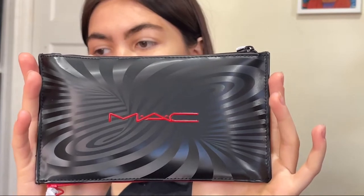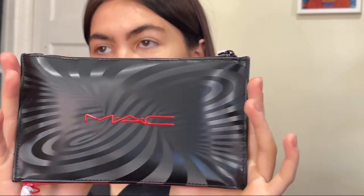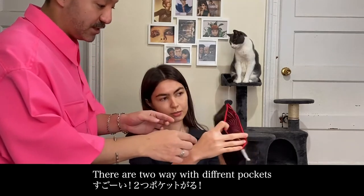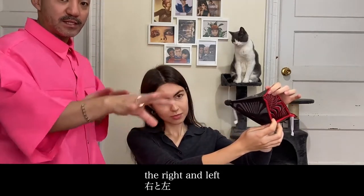The back is so cute. There's a two-way. Yeah, two-way. That's cute, isn't it? There's a two-way — different pockets, right and left.